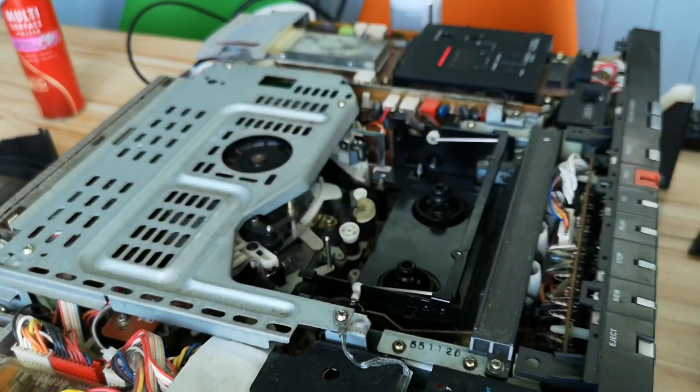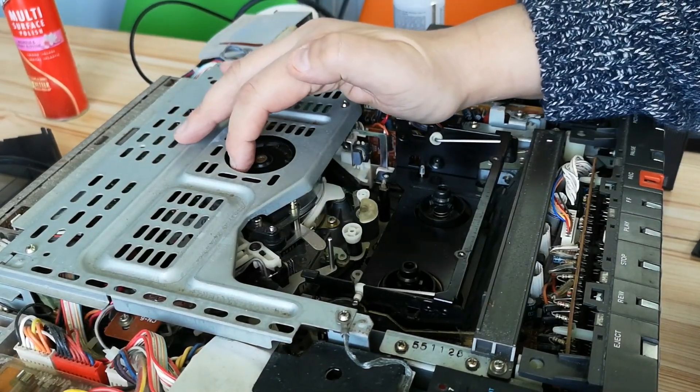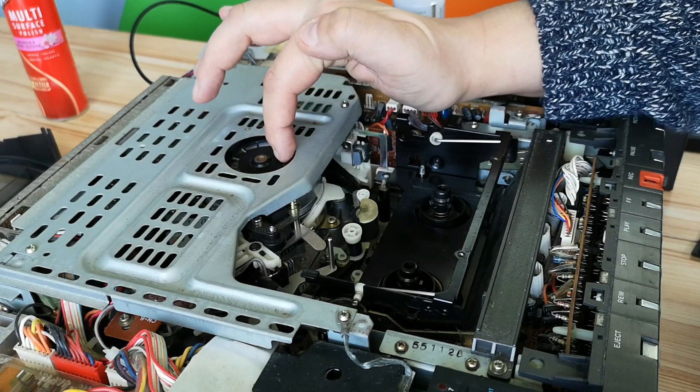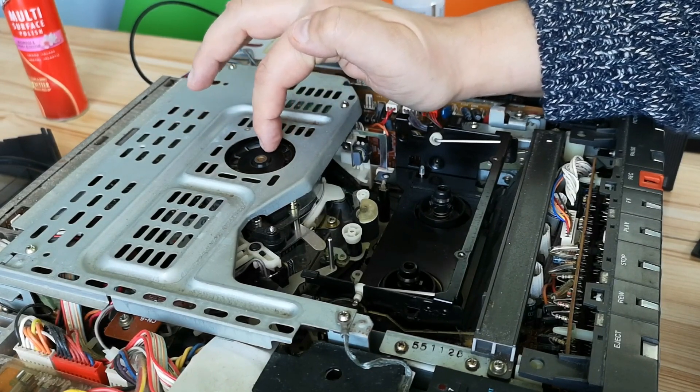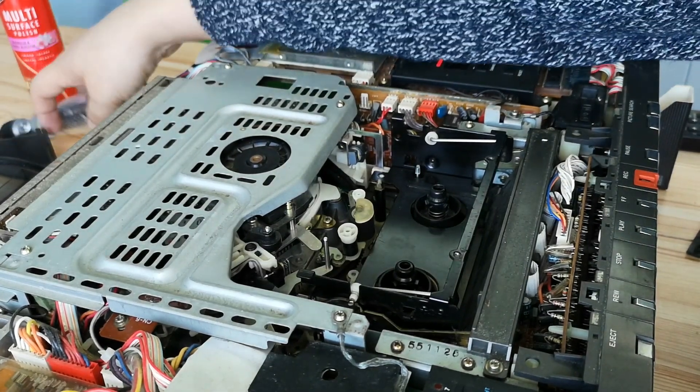With the cover off we are presented with the video head. This is the video head drum and there you go — that's one of the video heads, and that's one of the other video heads. Now Betamax is quite an interesting format.